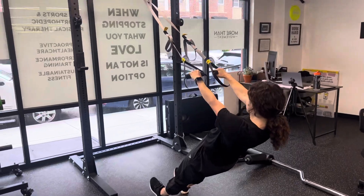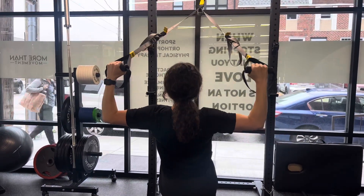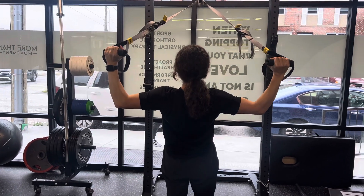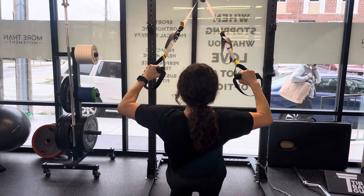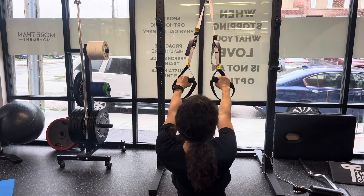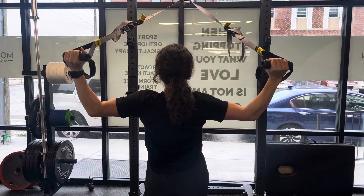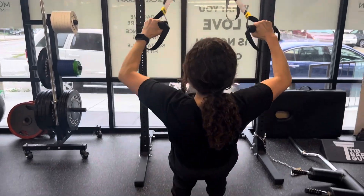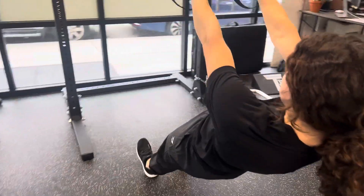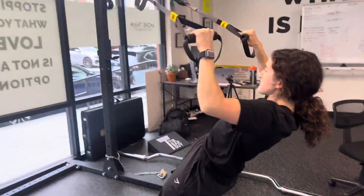TRX face pull: keep the elbows up to 90 degrees, making a right angle so the elbows are in line with the shoulder. Focus on control on the way down to fully extend, then lift back up. Palms are facing away from the body. Side note: make sure the heels are staying down and the toes are staying up as you pull through this motion.